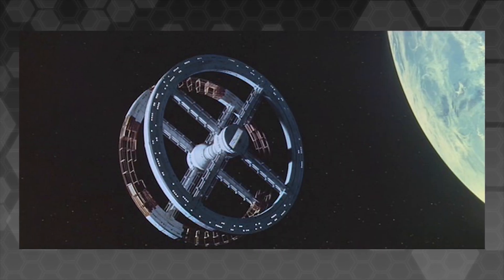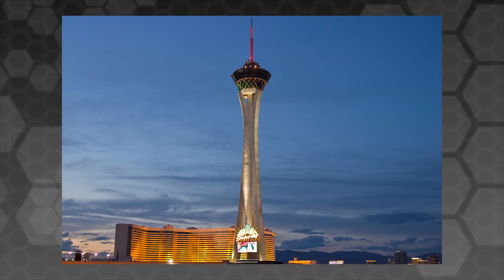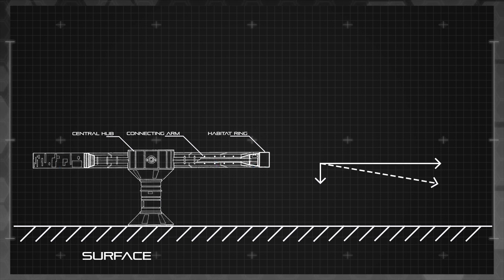Our idea was to use centrifuge rings, similar to the ones you would see in space, only placed on the surface. Think the top of the world revolving restaurant in Las Vegas, only shorter and wider. All you would need to do to make such a construct viable is take into account the existing gravity of the body, and using centripetal forces, generate a net acceleration similar to that of the Earth.